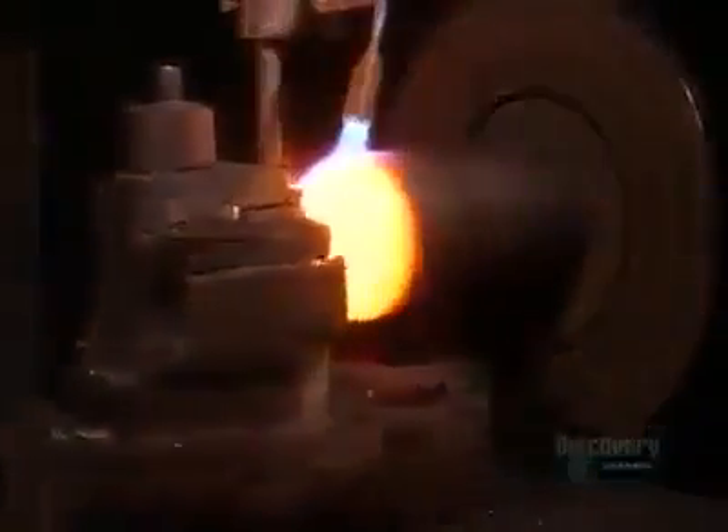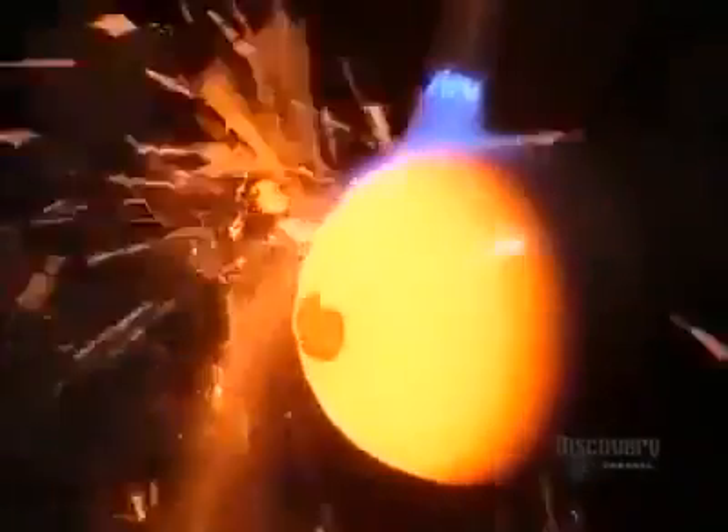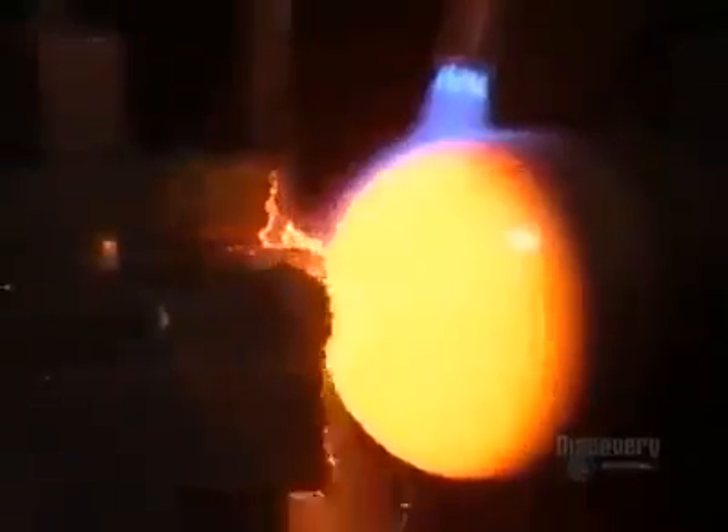Making these areas curved is the best way to contain pressurized gases. Curves spread out the stress on the metal. A sharp corner would focus the stress in one spot. The only exit for gases will be through a valve at the top.